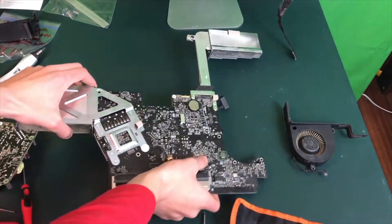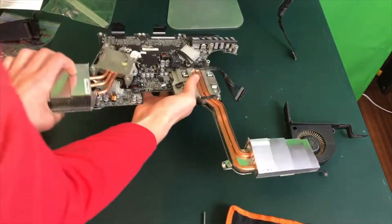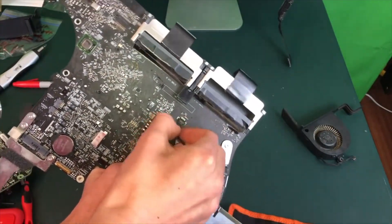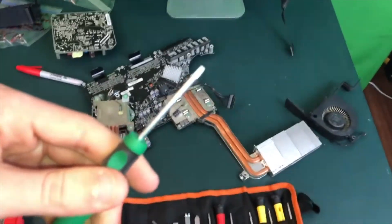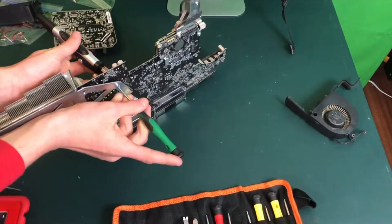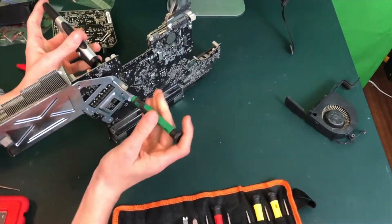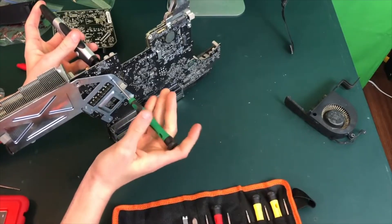Just make sure when you are handling the motherboard to be extremely careful as it is very fragile. I'm going to go ahead and unplug the IR chip from the back of the motherboard just to make it easier to deal with. To perform the CPU upgrade you are going to need your five-point screwdriver. You only need to remove the four five-point screws on the backside of the motherboard.